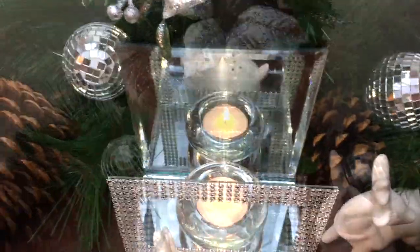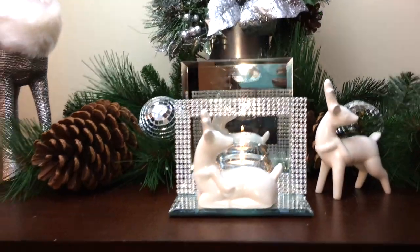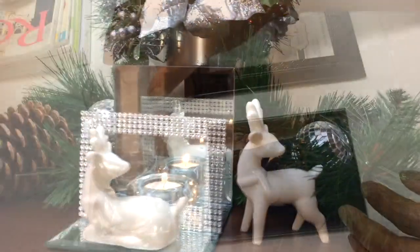Hello everyone and welcome back. Today I'm going to be showing you how to make this mirror tea light candle holder. Let me show you what you're going to need.